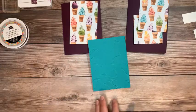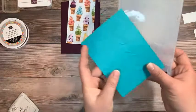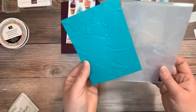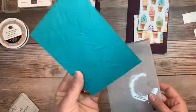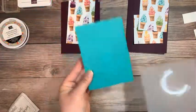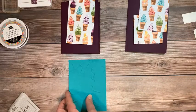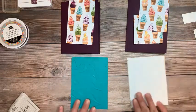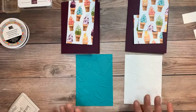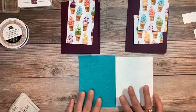Look at this embossing folder — isn't this pretty? This is called the Painted Texture 3D Embossing Folder. It is so nice. It looks like a painted wall or ceiling with texture on it. I have that in Bermuda Bay and I have one in Basic White.